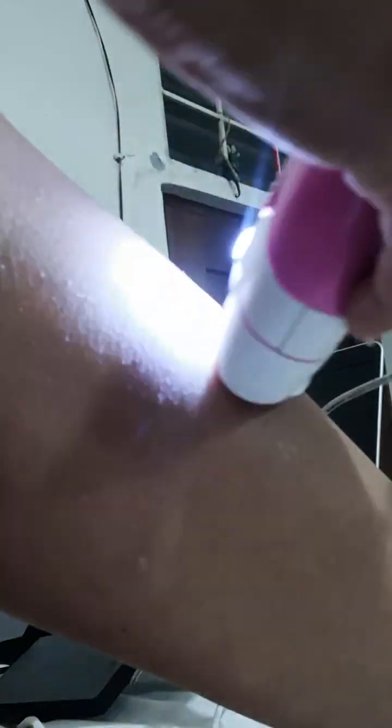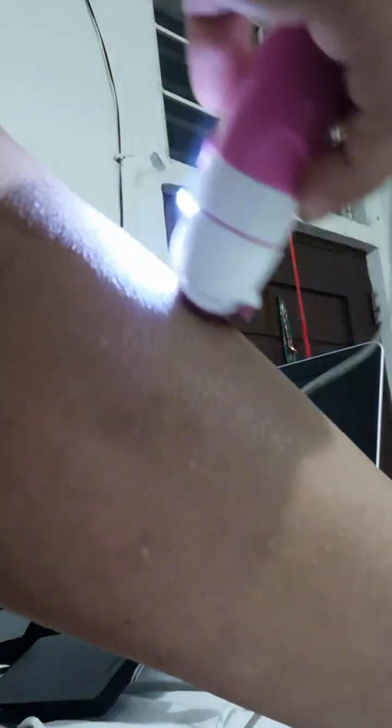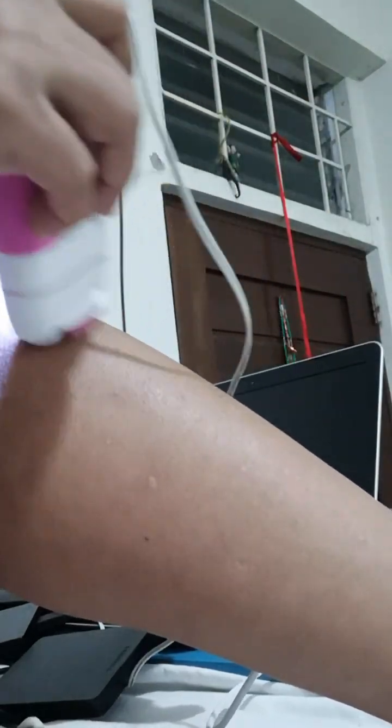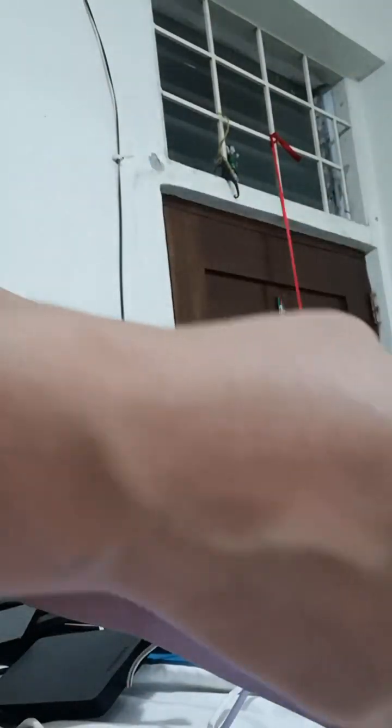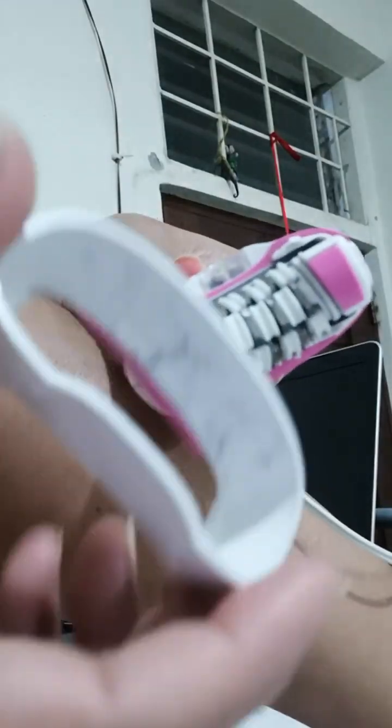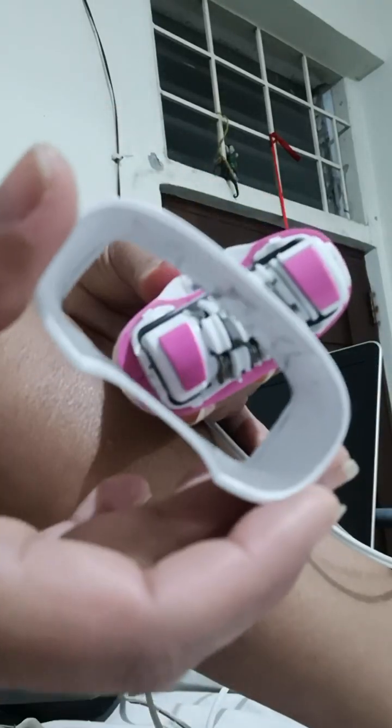So I'm trying to do my epilator on my legs, moving the hair. So as you can see, so much hair I removed.